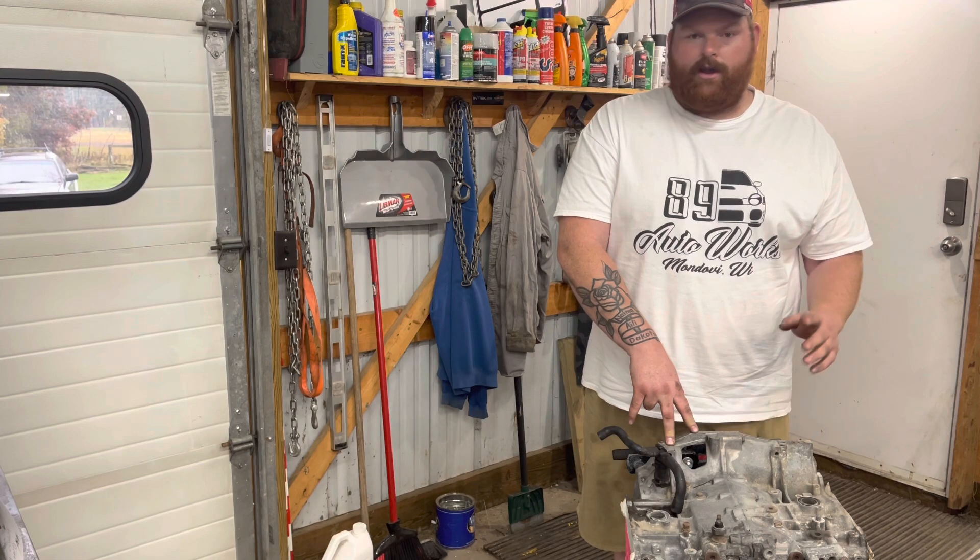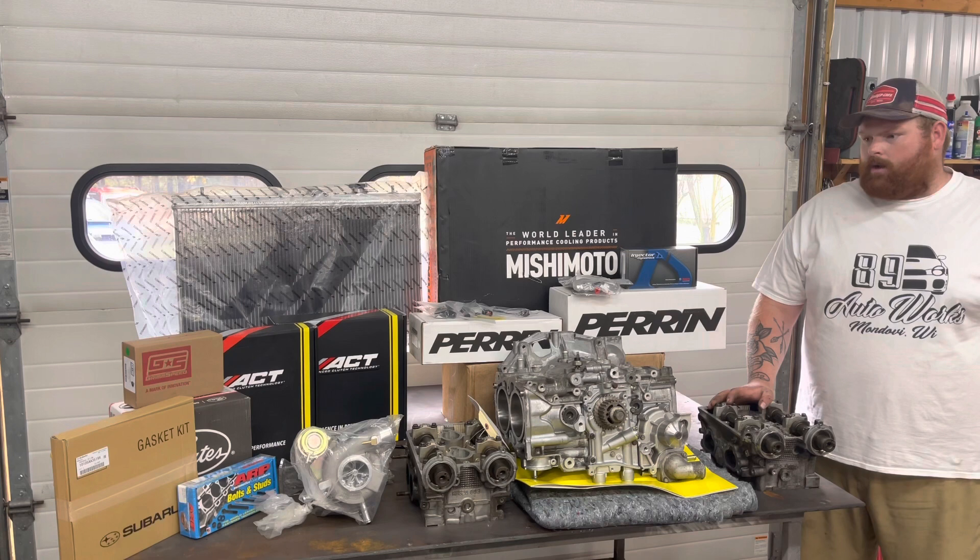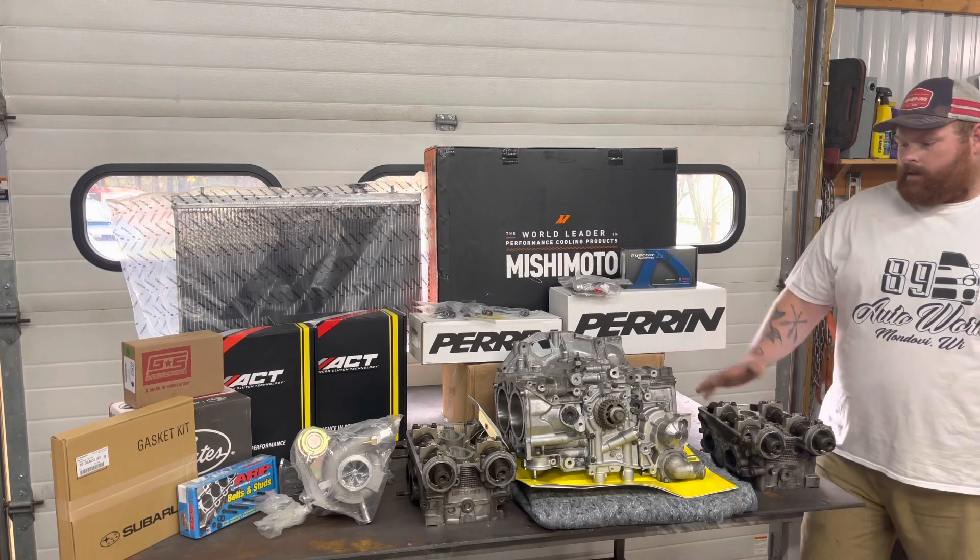We're going to go ahead and show you guys what we've got that's changed. As you can see, we got a heap of parts up here that we've acquired for this car, including a new motor.